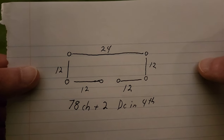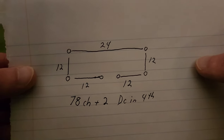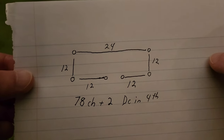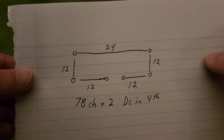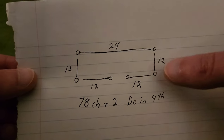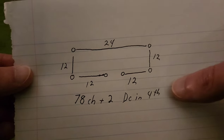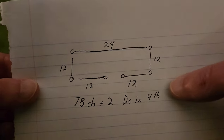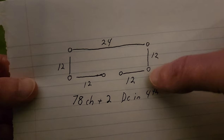Before we get into the actual stitching, I wanted to give you a once-over as to how we're going to start the project. This piece is worked from the neckline down, and the beauty of it is there is no seaming or stitching pieces together — it is a one-piece deal, which is rather nice. This right here is sort of a schematic for the neckline. I am going to be using a total of 80 chains. There's a sort of edge stitch, 12 stitches, a corner stitch, 12 stitches, another corner...